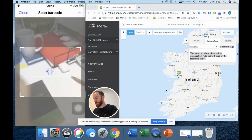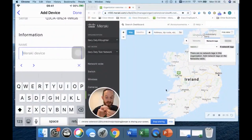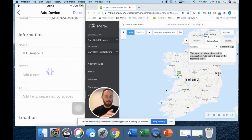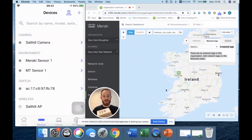There we go. I'm now going to onboard this Meraki device — it's a new sensor, MT10. I'm going to name it 'MT Sensor 1', hit Done, and we've added it to the dashboard. I'll hit Done again.